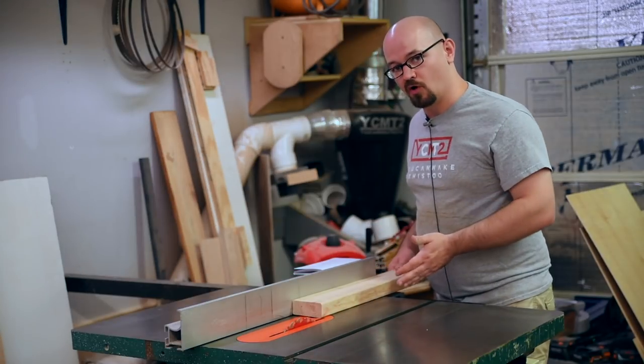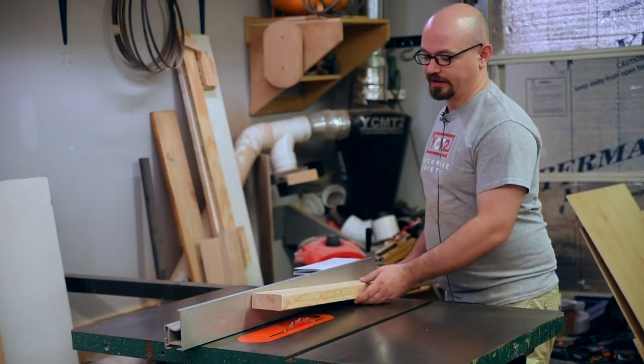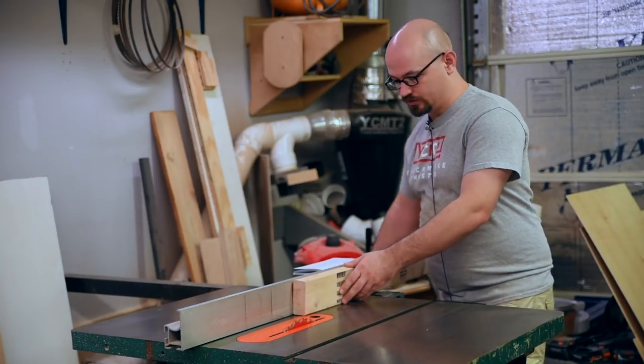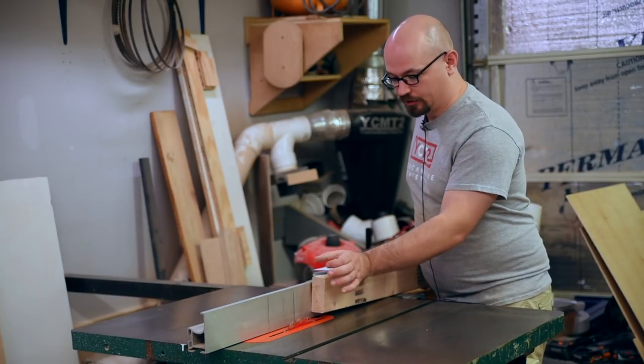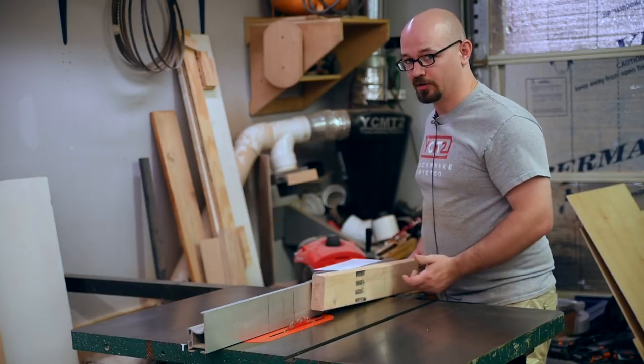The rip cut going long ways is where the table saw shines — that's simply where you're cutting along the grain. And to a limited degree on a table saw, you can also do re-sawing, which is when you're cutting along the grain of the board but across the narrowest dimension. So you're taking one board and making two thinner boards.